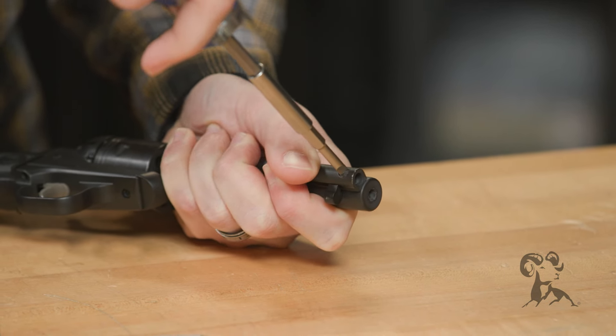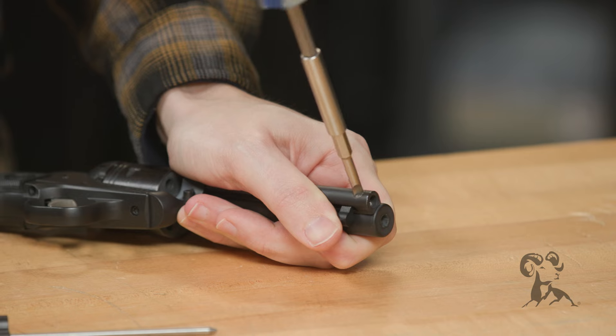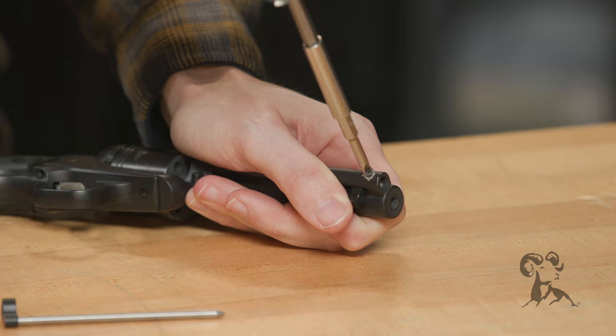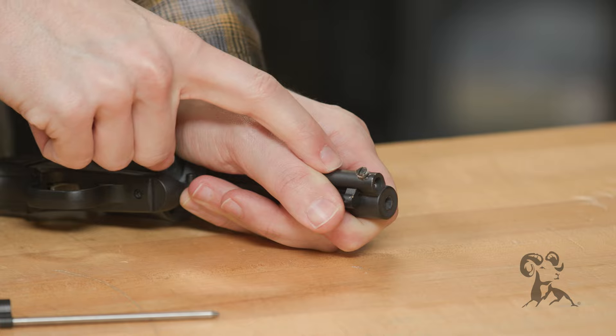Unscrew it — this one is a little tight. Just be careful with it and make sure you're not going to tear up anything. It looks like they did put a little bit of Loctite on here, or some sort of thread locker. Now you want to hold your ejector rod housing because there is a spring in there.